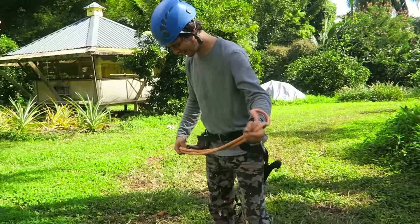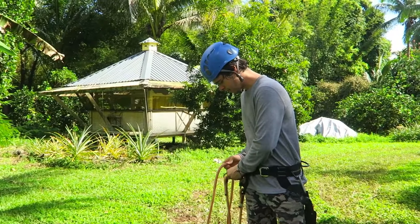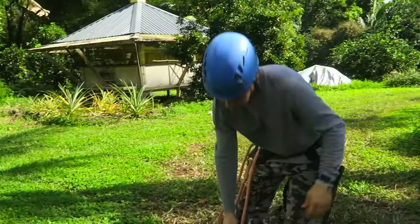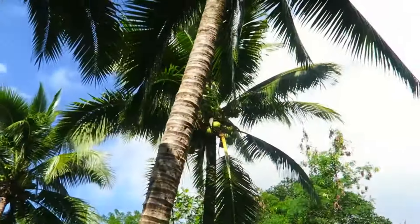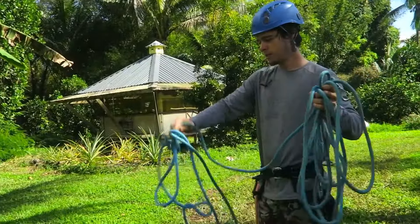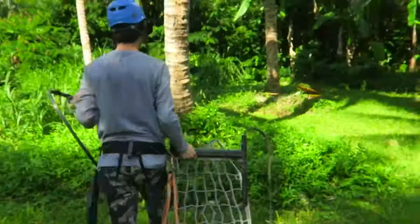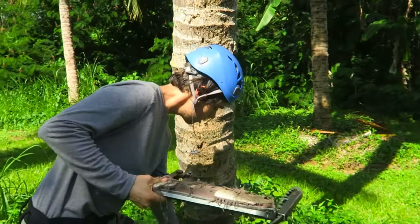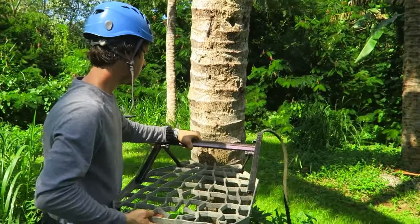We're going around the tree. Make sure your rope is all untangled with no knots in it. Do the top platform second, and then I like to...